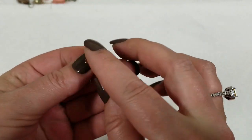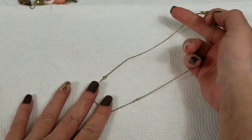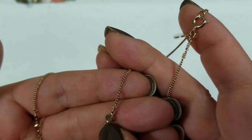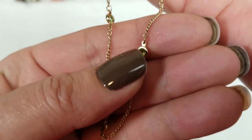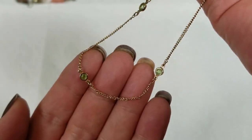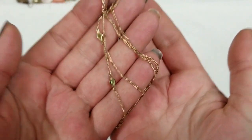This one is Avon — gold tone — and it's got these cute little green stones, probably just glass or acrylic. But it's pretty. This has a drop of 8 inches and we will do $3 for that.